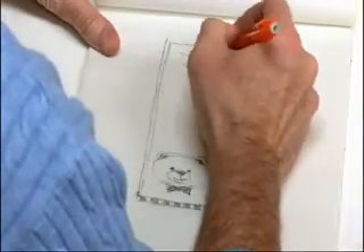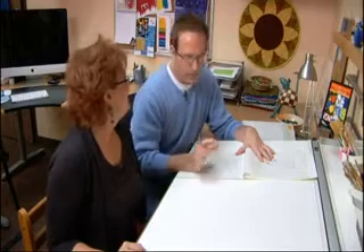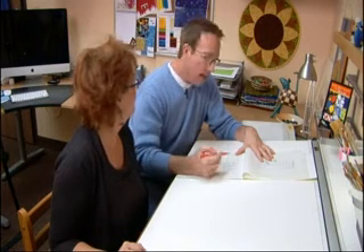A lot of people don't like to satin stitch or appliqué letters, but we'll work on that — it's not that bad. And I love the contrast that you're going to get around there with the frame. It definitely needs a frame.